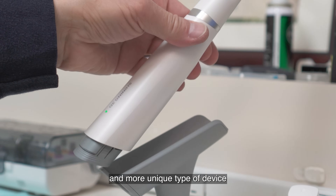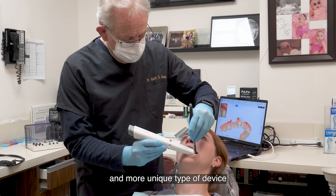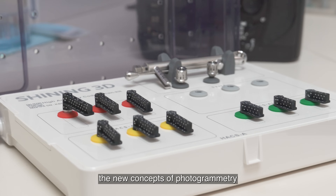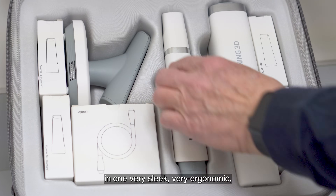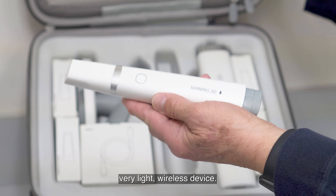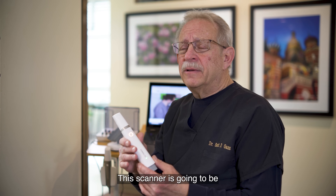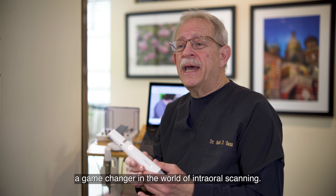I can't imagine a better and more unique type of device than one that combines intraoral scanning with the new concepts of photogrammetry — in one very sleek, very ergonomic, very light wireless device. This scanner is going to be a game-changer in the world of intraoral scanning.